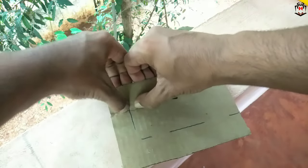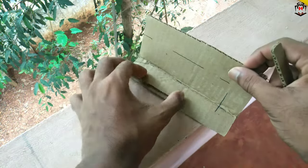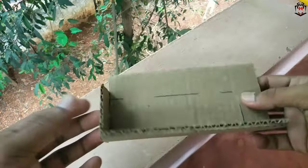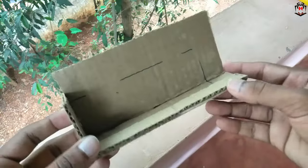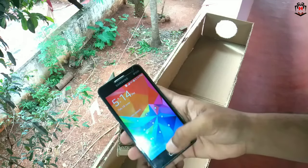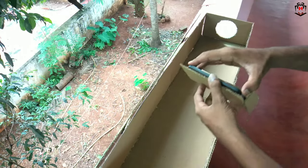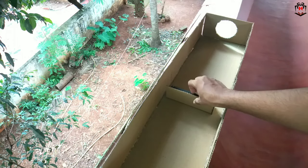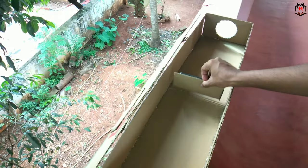I am going to show you how to do this. Okay, this is the standard. We will play the video. We will play the full device in the projector. I am going to show you the video.